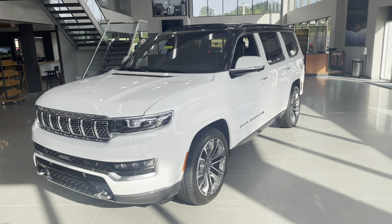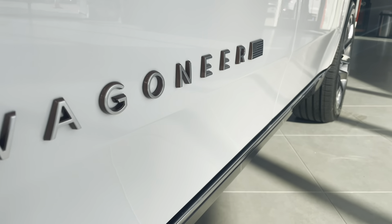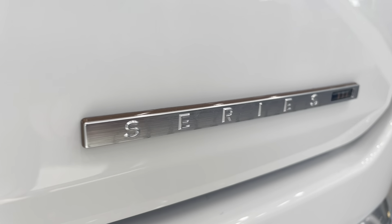The Jeep Grand Wagoneer. This is the Grand Wagoneer Series 3. My name is Doug and I just want to walk you around this vehicle, show you some of the features, and give you a little bit more information about the Jeep Grand Wagoneer.